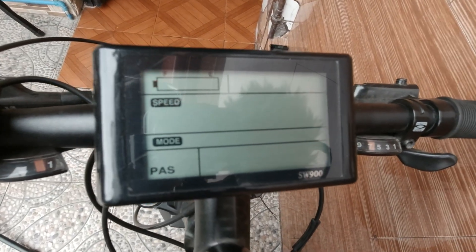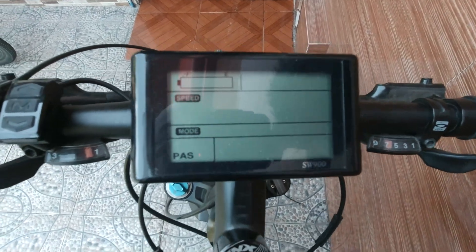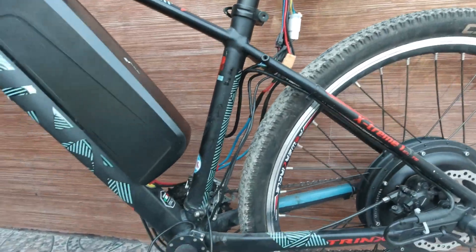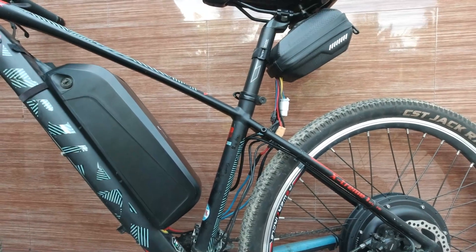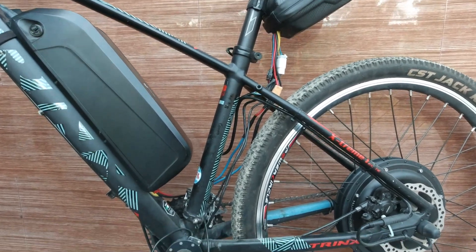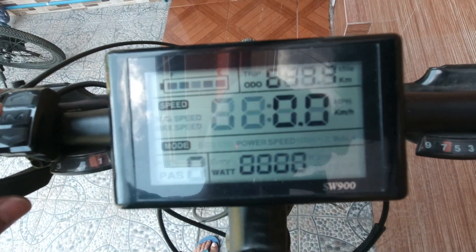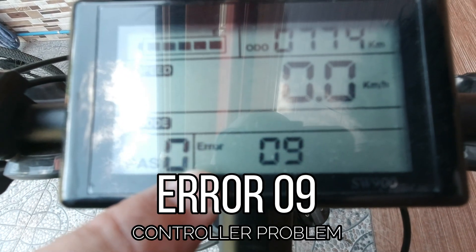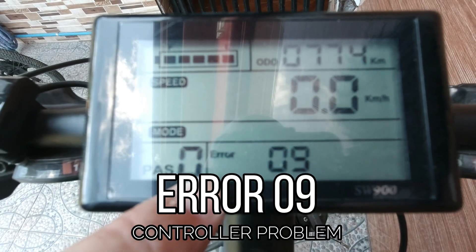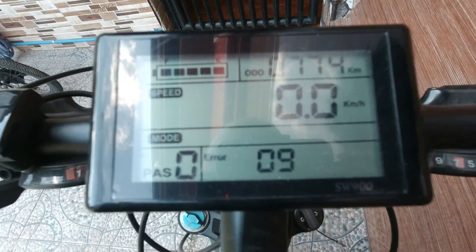Let's turn this thing on. My e-bike has a new problem and this is the problem. So it has an Error 09 on the LCD screen and it says that the controller is having a problem. Oh, what bad news.